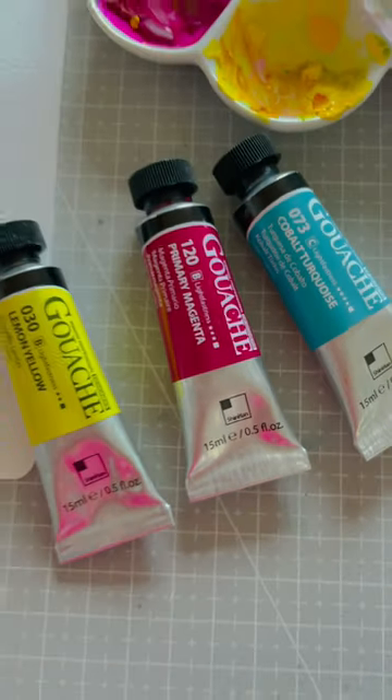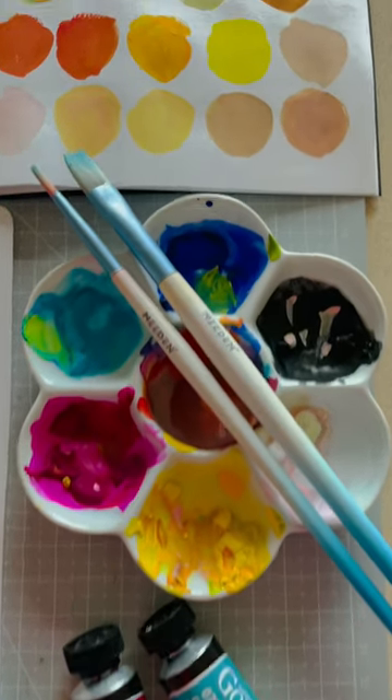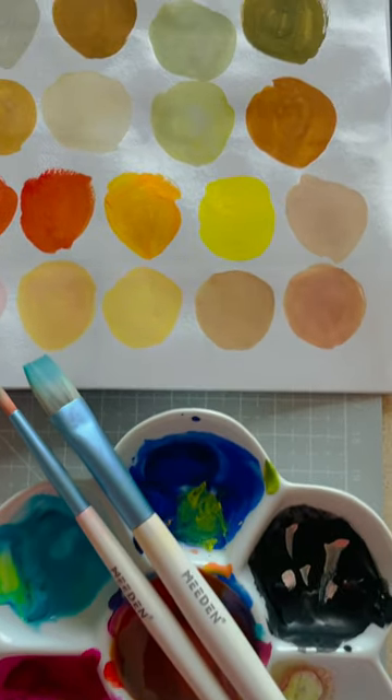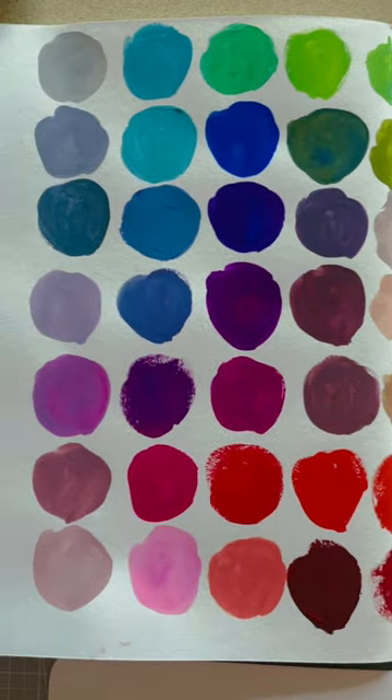So, I finally tried gouache for the first time! It was so much fun — mixing, swatching, painting. Honestly, it did take me quite a while to get the hang of it, but once I did, it was such an enjoyable experience.